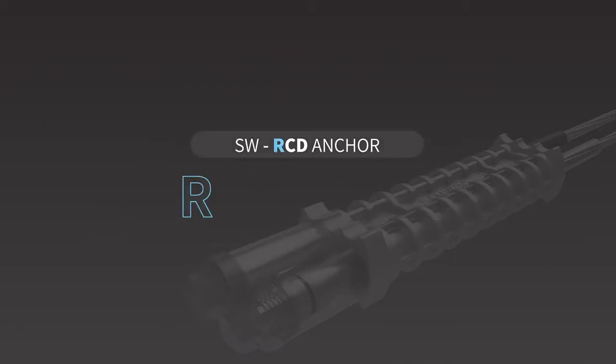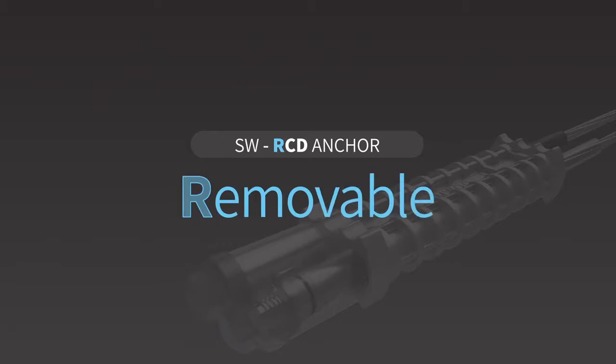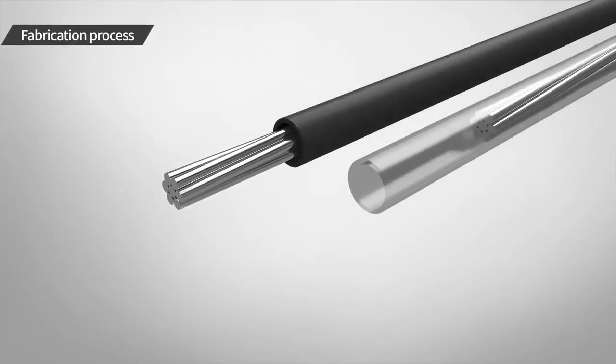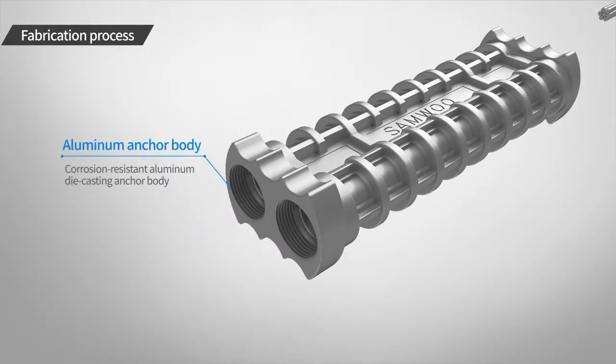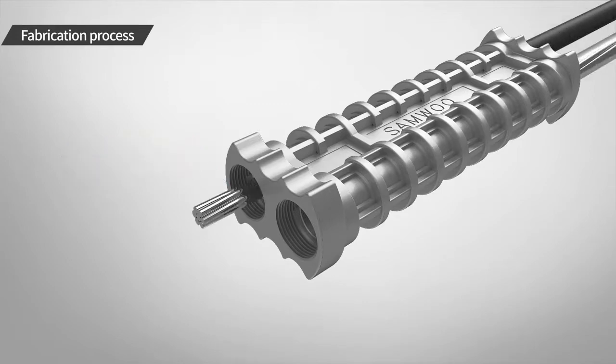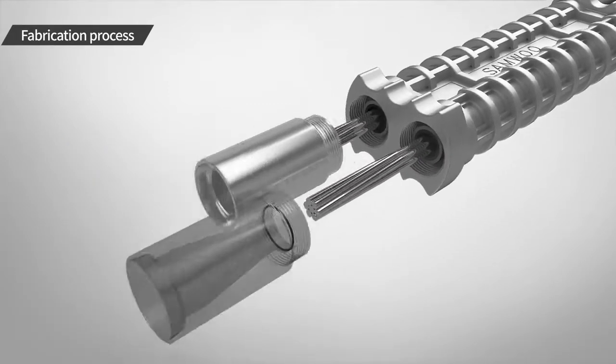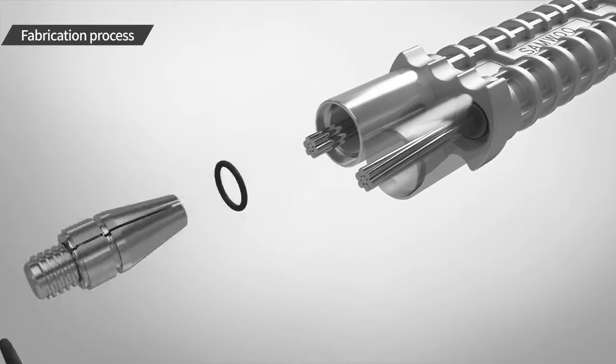Its composition and removal method are as follows. RCD Anchor consists of steel strand as a tension member, corrosion-resistant aluminum die-casting anchor body for load transfer, PE ring for waterproofing, and anchor block for holding the removal wedge.